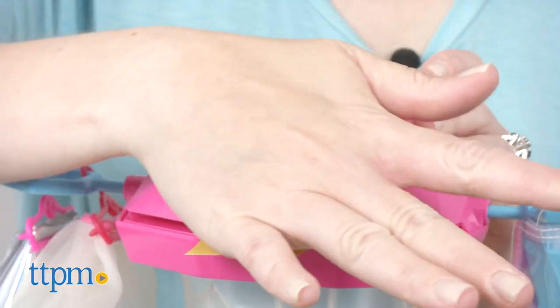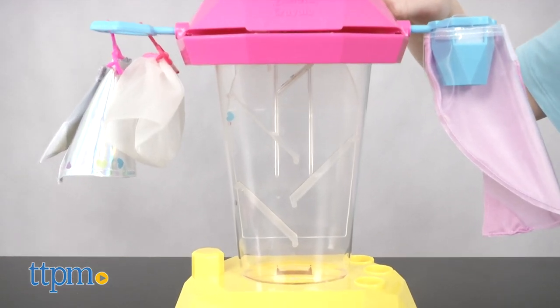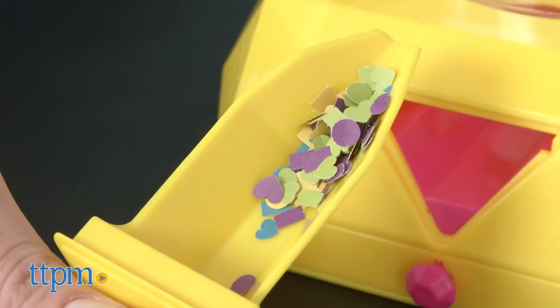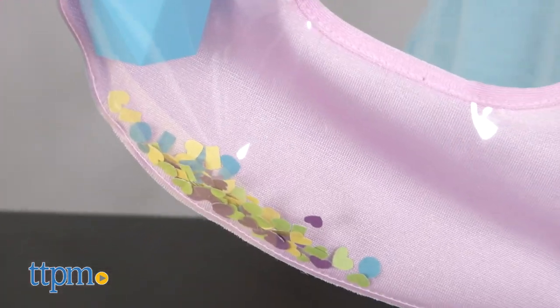Then do it again with more paper. Press the yellow triangle button to release the confetti into the see-through chamber. Once you have your filling ready, open the triangle-shaped drawer and pour the filling into the skirt. Close up the skirt and it's ready to wear.